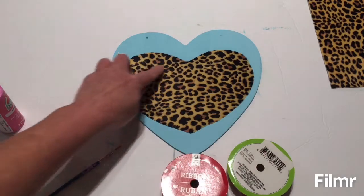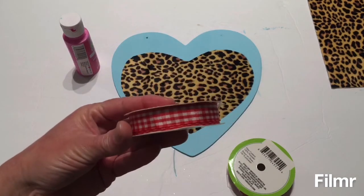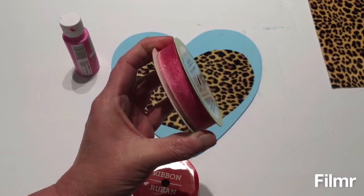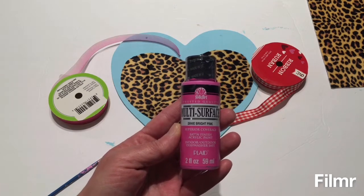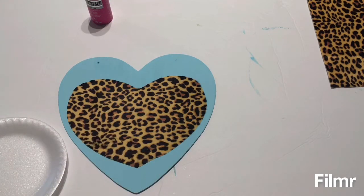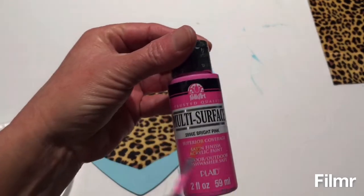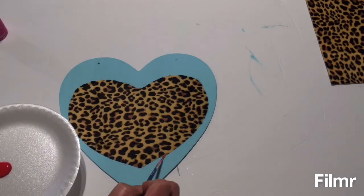Now I'm trying to decide if I want to paint around my heart with my hot pink color or use some Valentine ribbon I had purchased at Dollar Tree last year — and they still have it this year. After looking at the ribbon, I decided I would like it better if I paint around the border of the animal print. I rethought the diva pink and think it would be better in red, since I did take my other one outside to spray paint red. I wasn't satisfied with how the ribbon would look, and since I'm painting the other heart red to go with this, I'm going to use red acrylic paint to paint my outline around my heart.